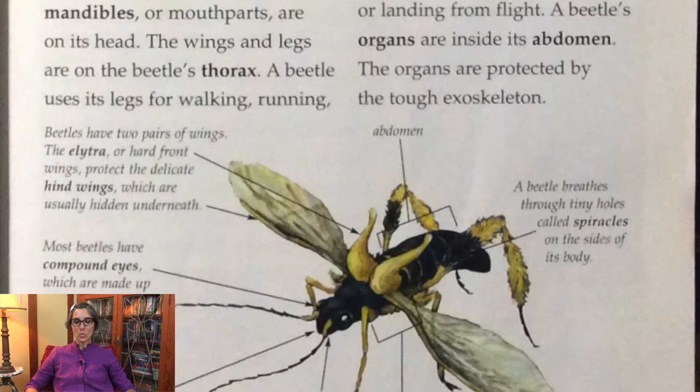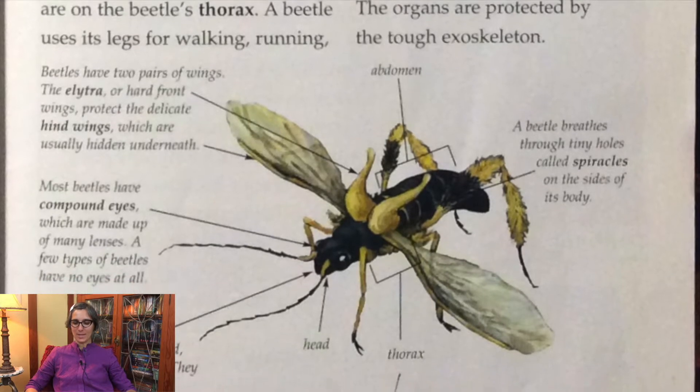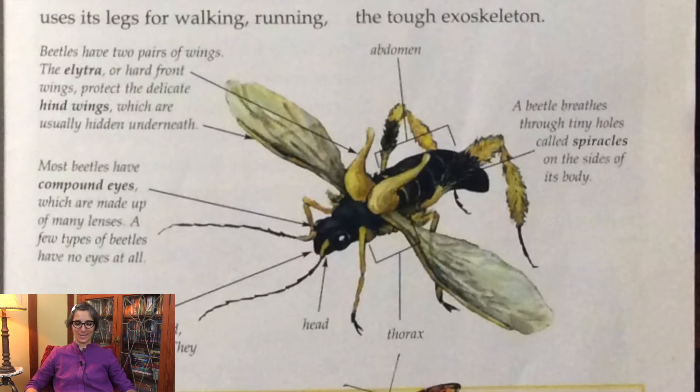A beetle's organs, like their heart and their stomach, are inside its abdomen. The organs are protected by the tough exoskeleton.